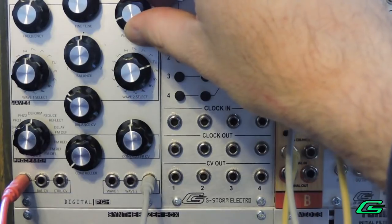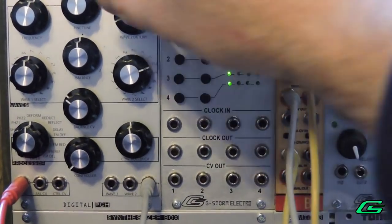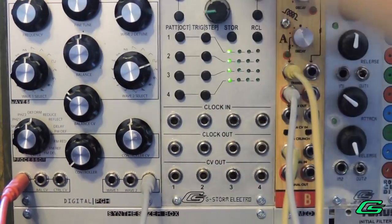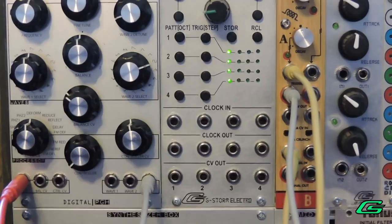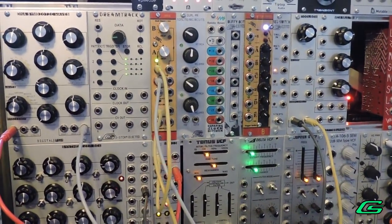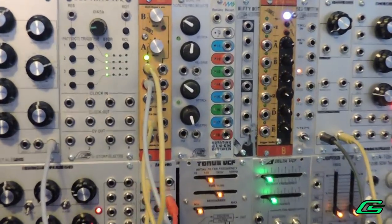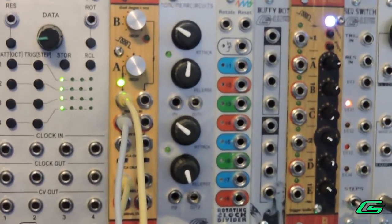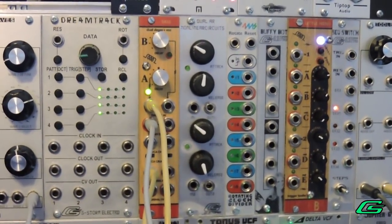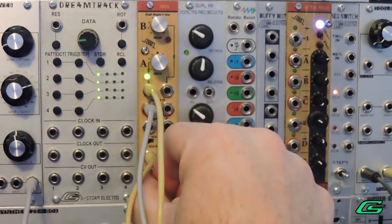It sounds fat pretty much by itself, but you add in the Pittsburgh Synthesizer Box and you just get this giant fat swarm of oscillators. Now the other key to the sound that I'm getting right now is the Basal Skis. Basal Skis is a VCA slash decay envelope — it's really, really punchy.